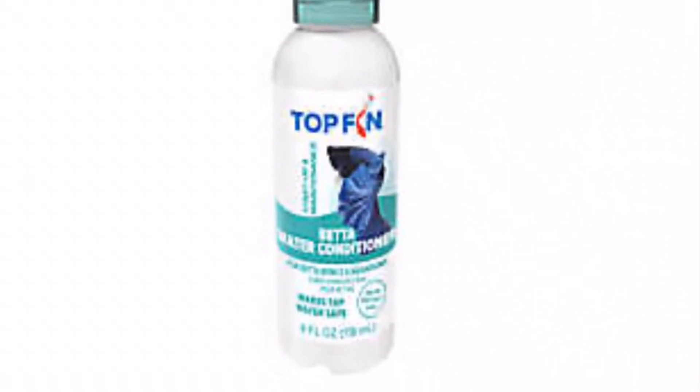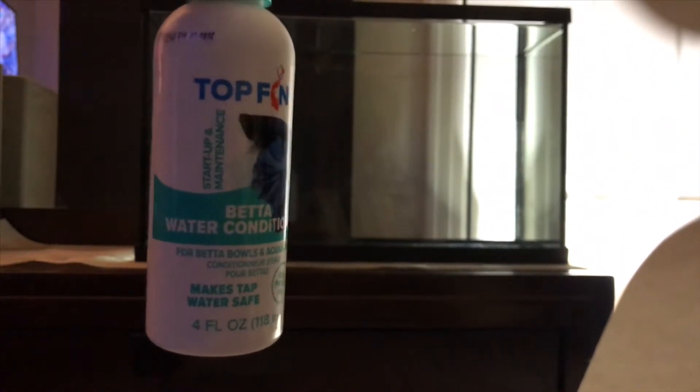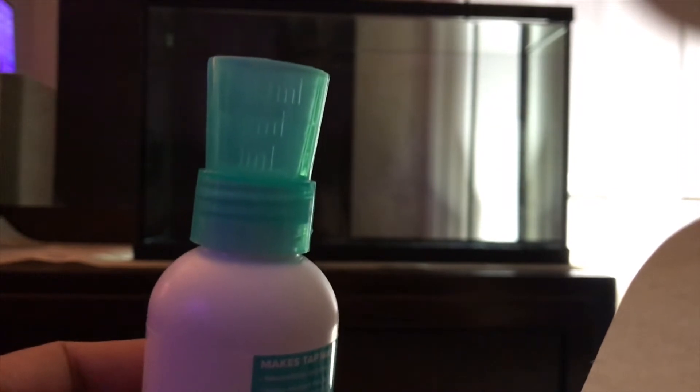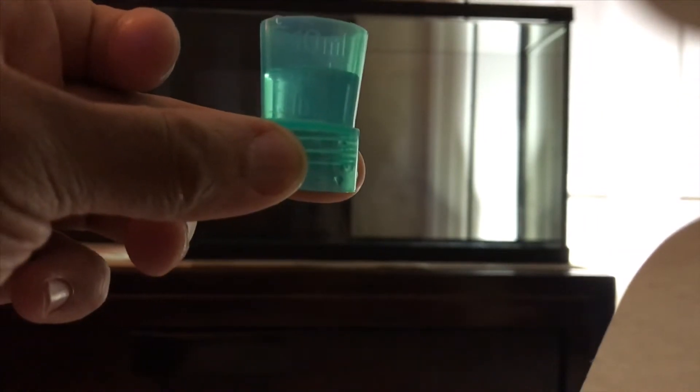Next up, we have the dechlorinator. What I have here is my TopFin Betta Water Conditioner — it makes the water safe for fish. Per the directions on the bottle, for every one gallon you add a half mil, for every two gallons you add one mil. So for a 10 gallon tank that's five mil. TopFin products come with a graduated top for easy measurement — it measures one, five, and ten mil — so I'm going to go to the five mil line. Five mil, and into the tank it goes.